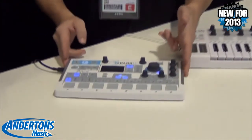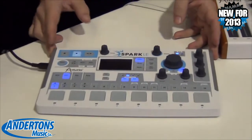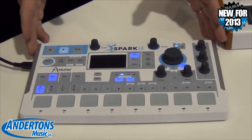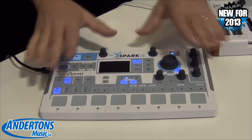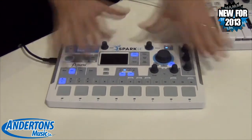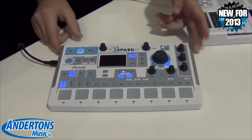SparkLE is our new drum machine that runs the Spark engine software. It's the full version of Spark that you get with this — it's just a much smaller, more mobile controller. The UI is pretty much the same; there's a few things that have been moved around, but it's a really sturdy, portable controller.